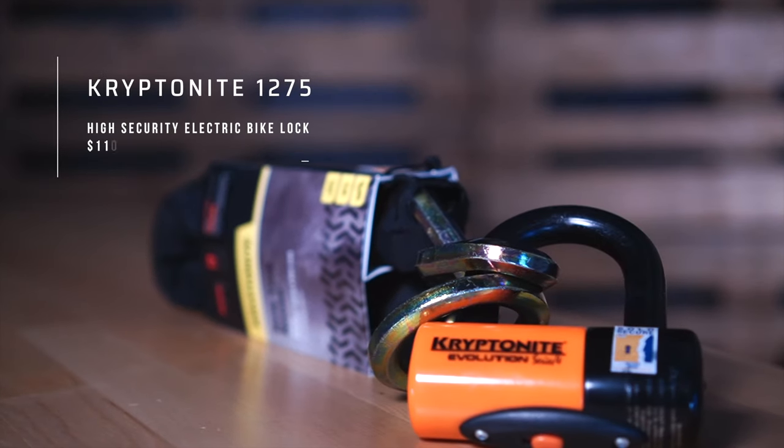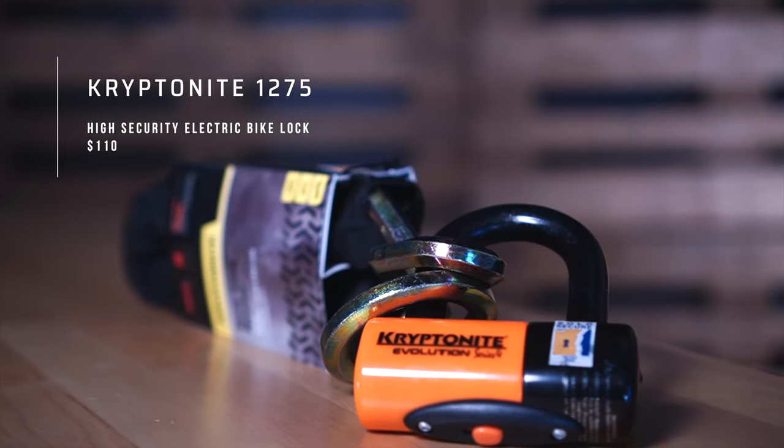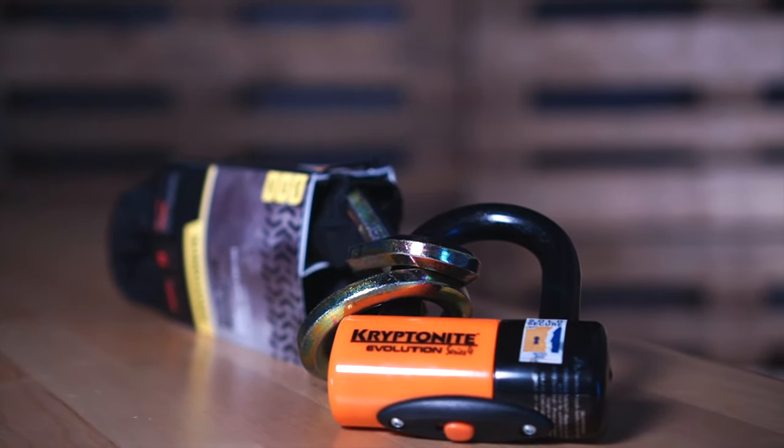Hey guys, this is Arlie with Bike Shop Girl. In this video, I'm gonna be introducing you to one of my favorite bike locks for my electric cargo bikes. Meet the Kryptonite New York Cinch Loop 1275 Chain Lock — possibly the best cargo bike lock available, especially at the price of $110.